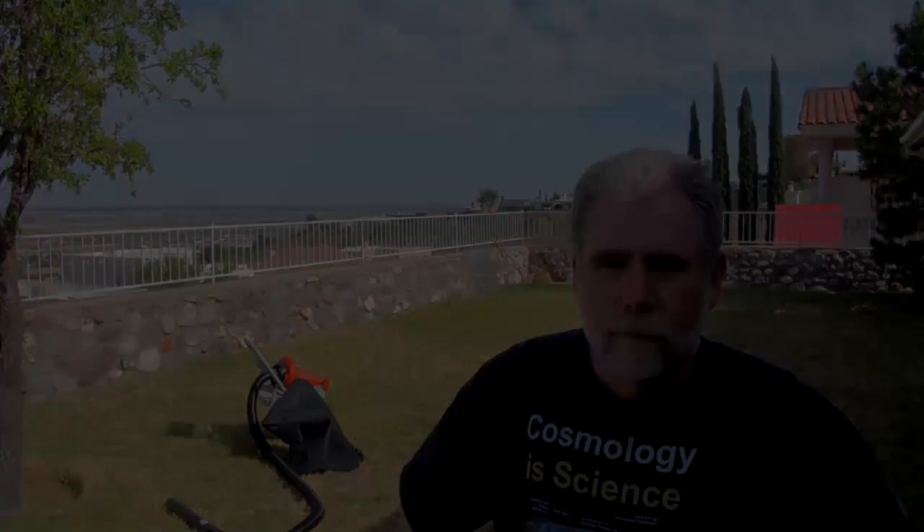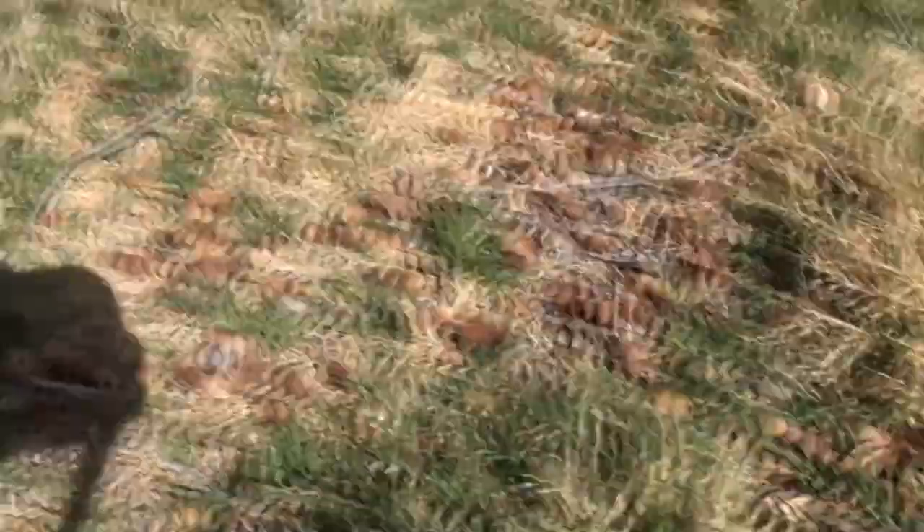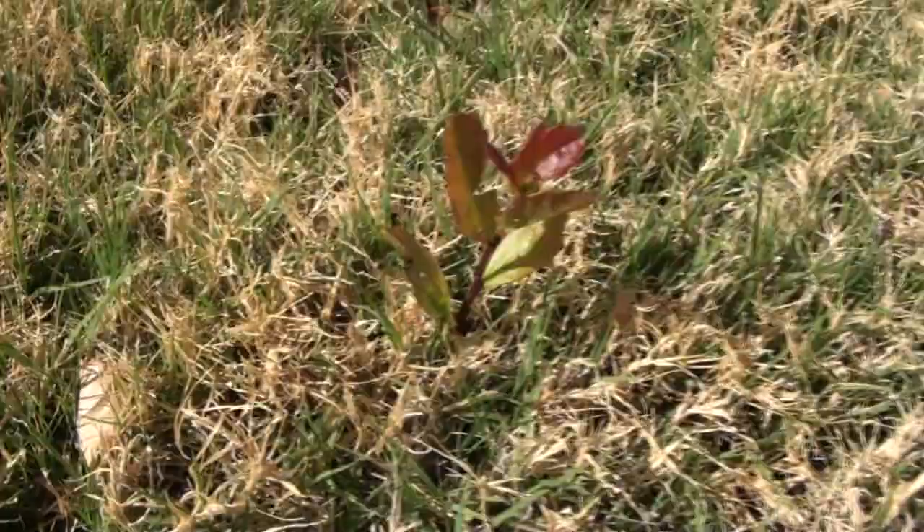Here behind me we have the successfully modified leaf hog with shop vac hose attached via mighty putty. It works great, as I will now demonstrate. This oak tree is responsible for the acorn infestation. They get in the yard, they get in the grass, they sprout — little baby oak trees — which are cute but we don't want them.